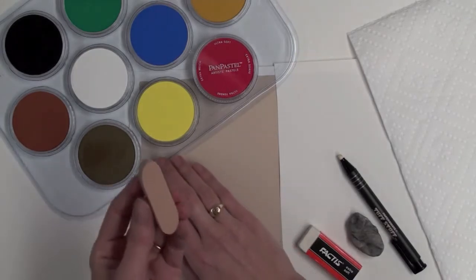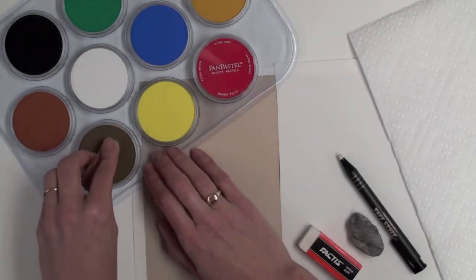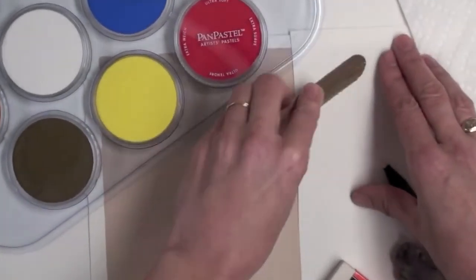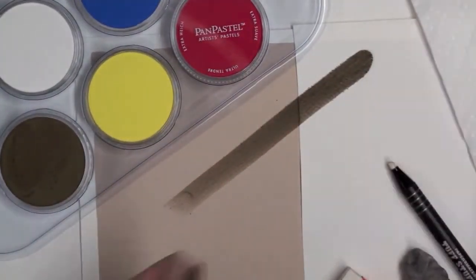I'm going to lift using my soft sponge bar some of the raw umber pan pastel color and lay it down over both surfaces.